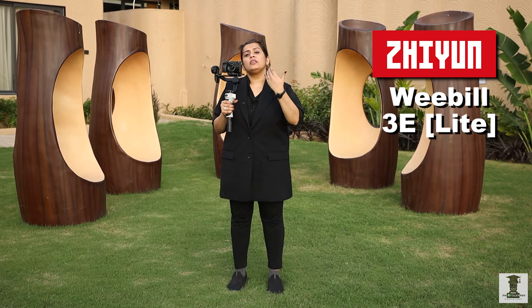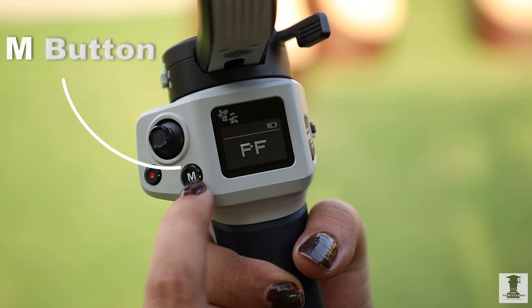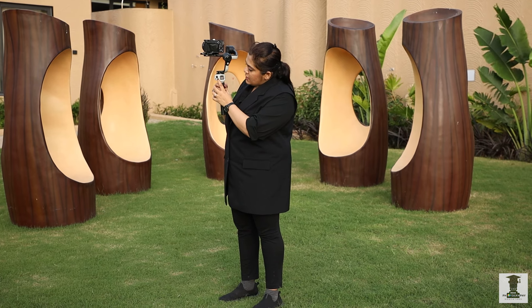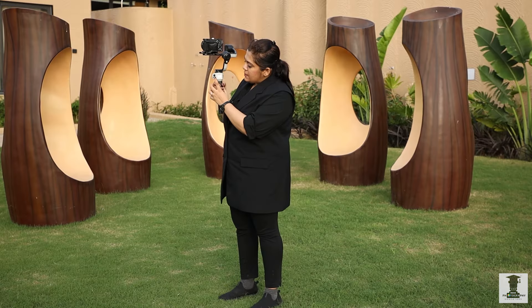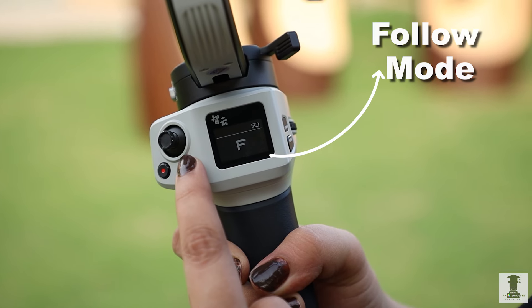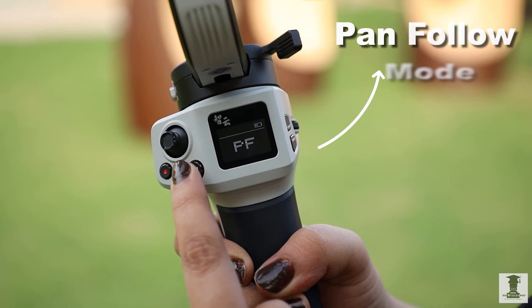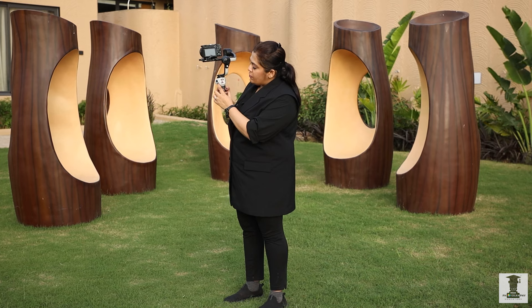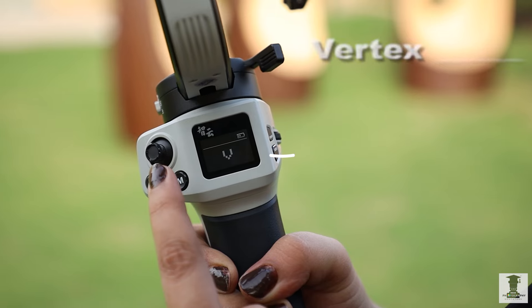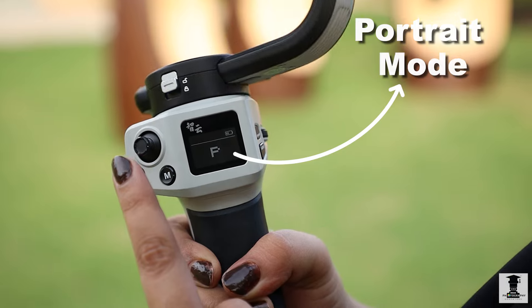In this video, you will see different modes. There is an M button for the modes. When this M button is pressed, the second mode means Lock Mode. F means Follow Mode. PF means Pan Follow Mode. Double press means POV Mode, then Vertex Mode, and the next mode means Portrait Mode.